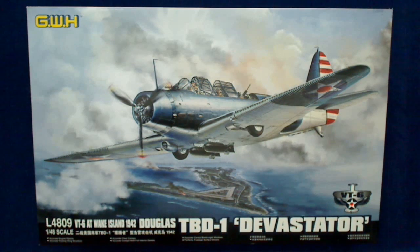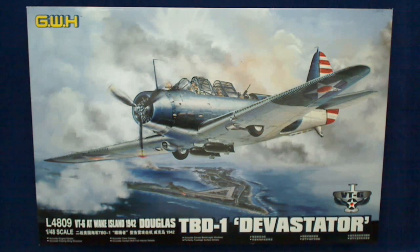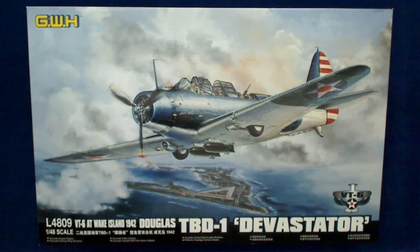Hi, this is Jim Starkweather with the Kitmaker Network, and this is another Kitmaker Network production. Today we've got the Great Wall's Hobby TBD1 Devastator, and Ernie G. is with me again to go over this kit with us. We're thankful that he's here — take it away, Ernie.